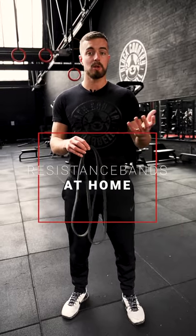We've got a band here. A band is a very versatile bit of kit — there's a lot of things you can do with it. A lot of the movements I've already explained you can do with bands, but here are three of my favourite lower body band-only movements.